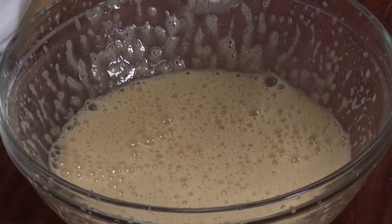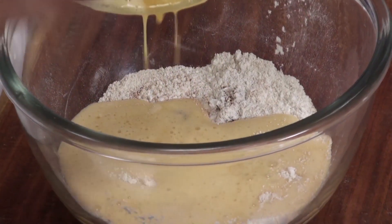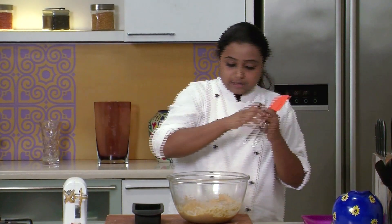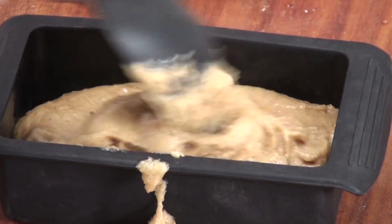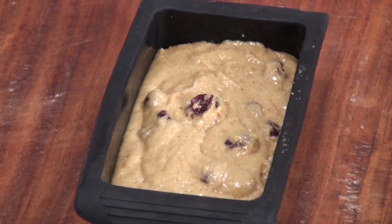Blend this mixture till all the ingredients are well combined. Our egg mixture is now ready. I am going to add this mixture to the refined flour mixture and give it a mix. So our mixture for the loaf is now ready. Let's put it in the mold. We have put the mixture in the loaf tin — give it a gentle tap. I have already preheated the oven at 180 degrees centigrade. I will put this loaf tin in the oven and bake it for around 15 to 20 minutes.